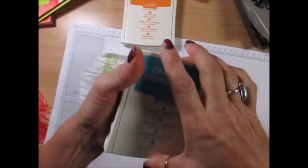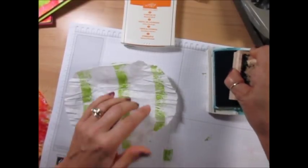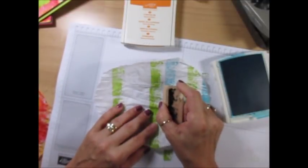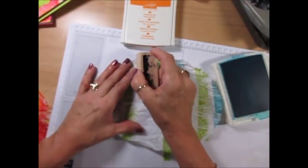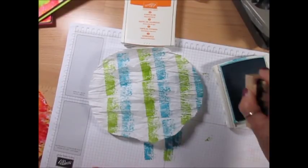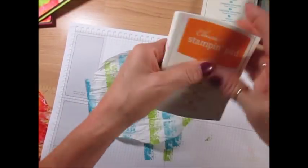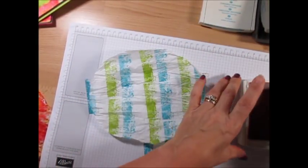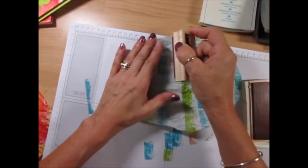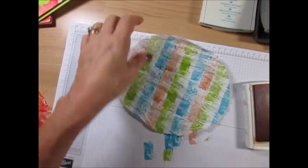Now we're gonna move with Tempting Turquoise. I'm gonna wipe my stamp here. That's gonna go right above the green, but you want to keep some white there - it'll look better if you keep some white. Three fingers is a good recipe. And now we're gonna use Pumpkin Pie. This technique is a little bit longer than BB wipe but I just love the end result.